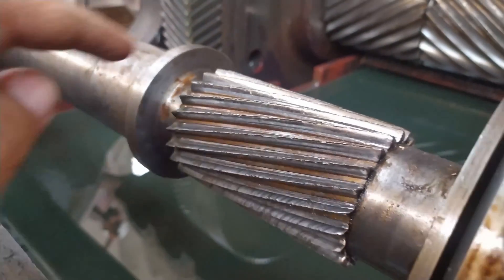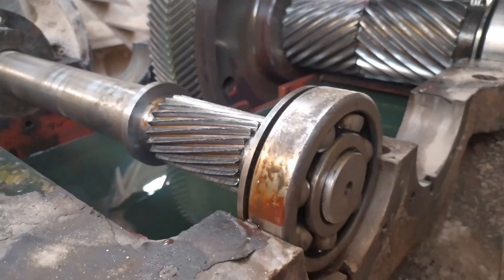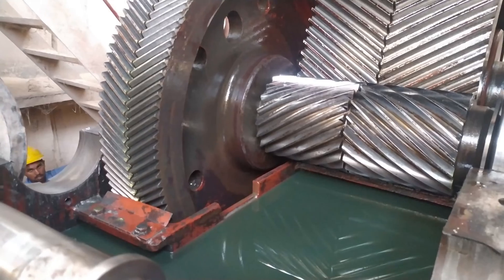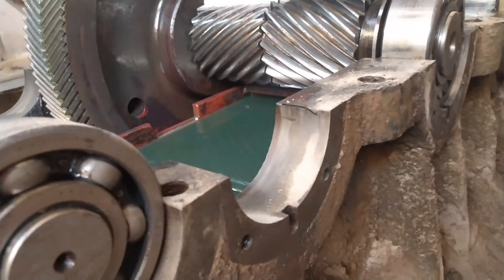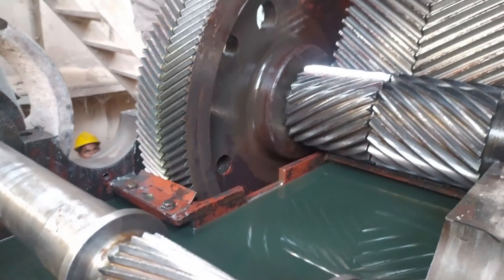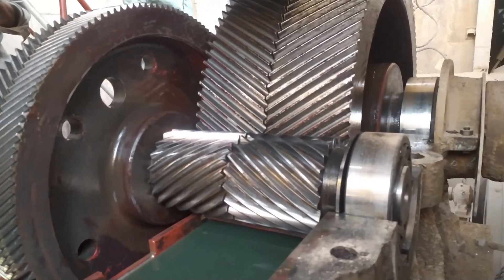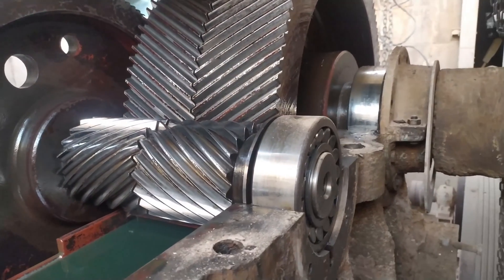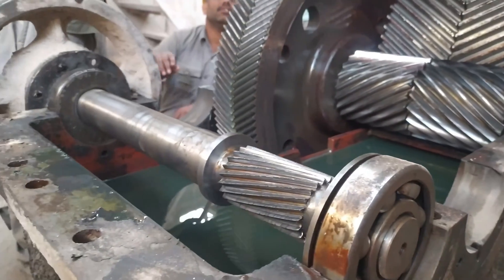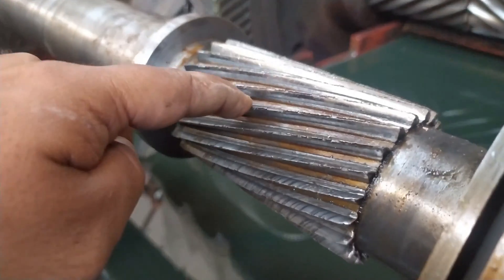The power of this gearbox is 100 kilowatts. We have taken out the second shaft. As you can see, the first stage pinion is also worn out — pitting has occurred over the teeth. It is a very heavy duty gearbox with a double helical gear on each shaft, used for the transmission of raw material into the crusher through the conveyors.